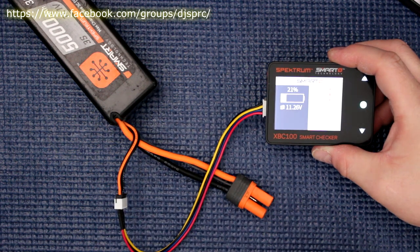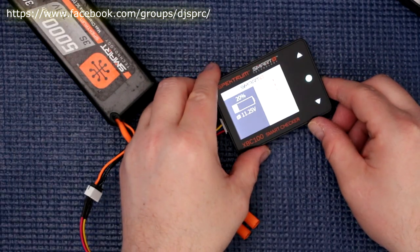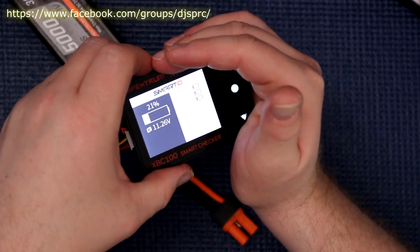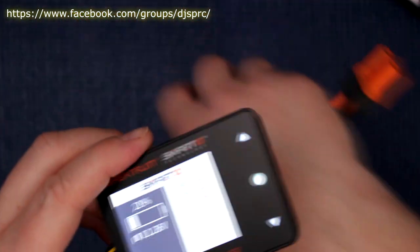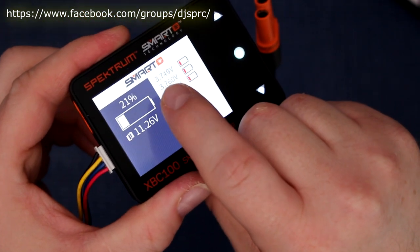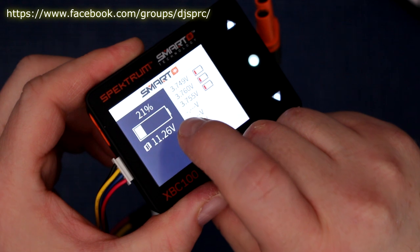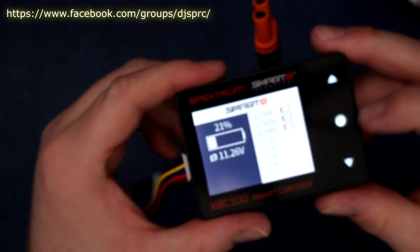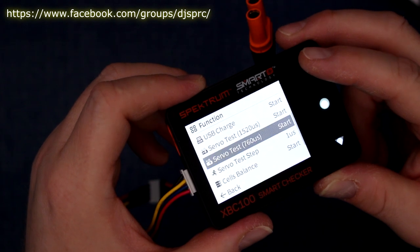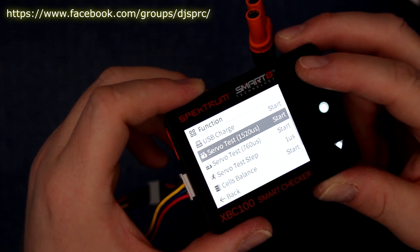Now the charger is powered on. It will show you the different cells — it's telling me the battery is at 21%, with cells reading 3.74, 3.76, and 3.75 volts. If we press here, we can access cell balance, servo tester, and the different steps: 760 µs, 1520 µs, and USB charge.